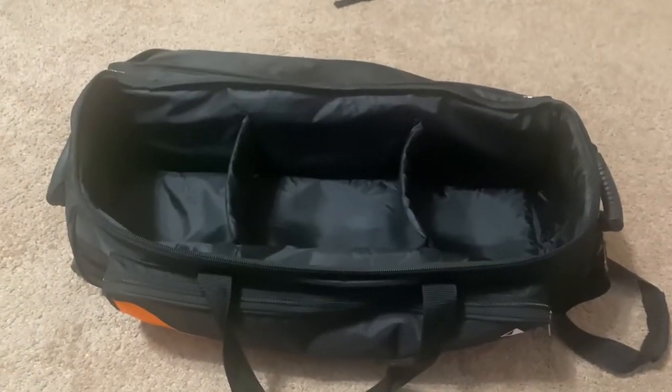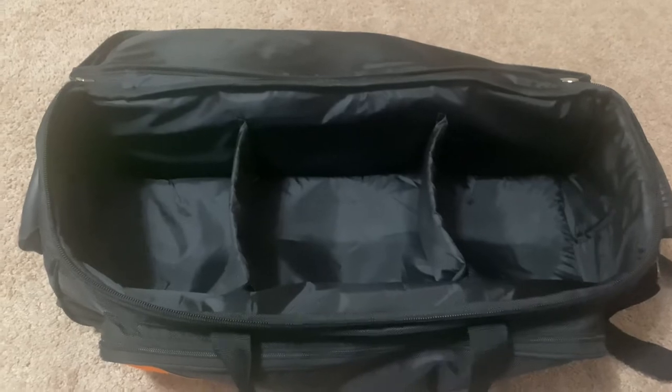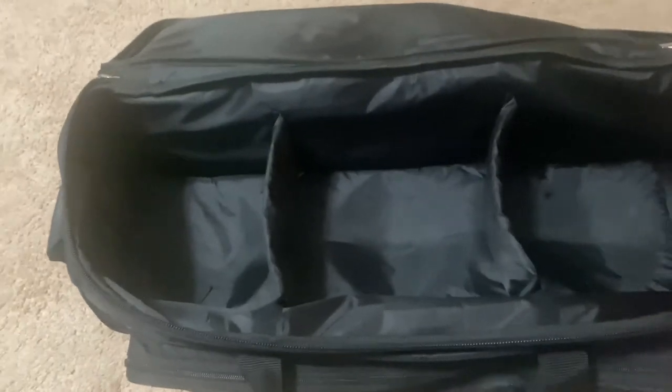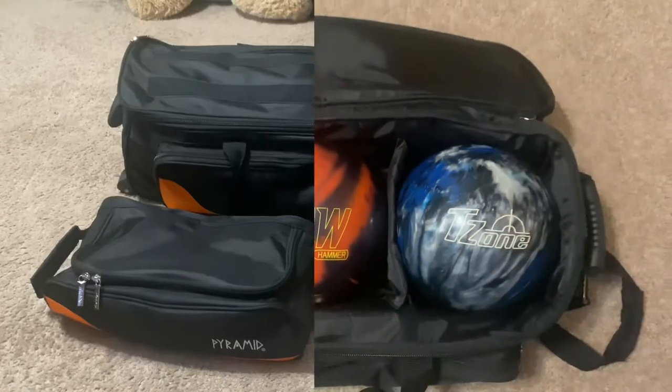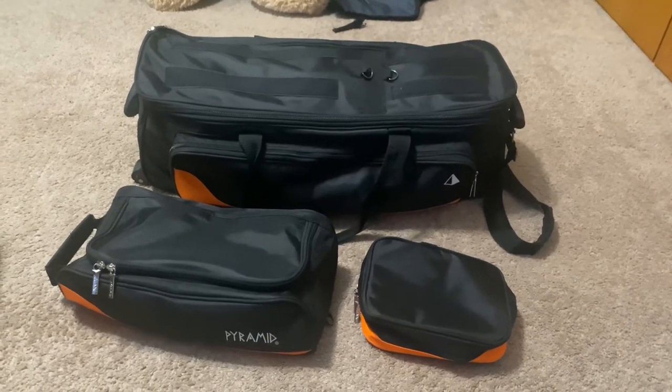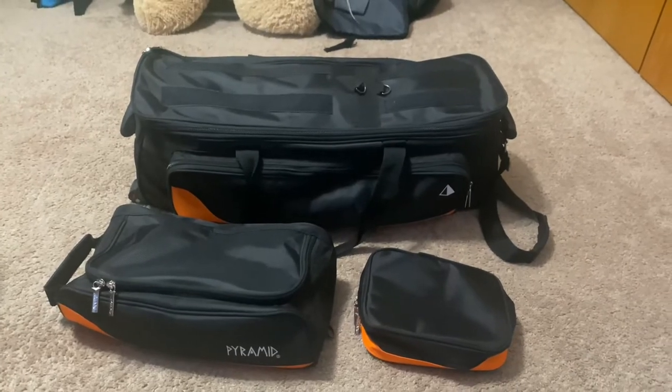This is what the bag looks like when it's fully opened, and you can see that it has all three spots for your balls. What's nice is it has foam dividers in between the balls, so when the balls are in the bag, they don't rub up against each other. Also, if you do not want the extra storage on top of the bag, you can take them off because they are connected by Velcro.